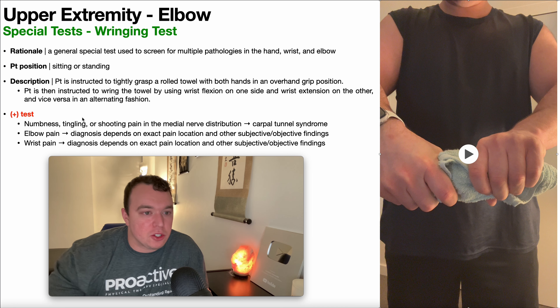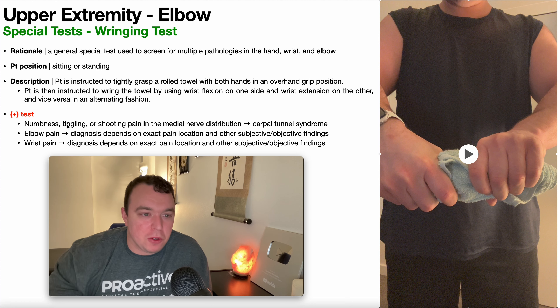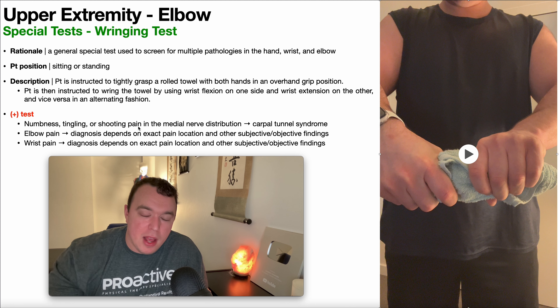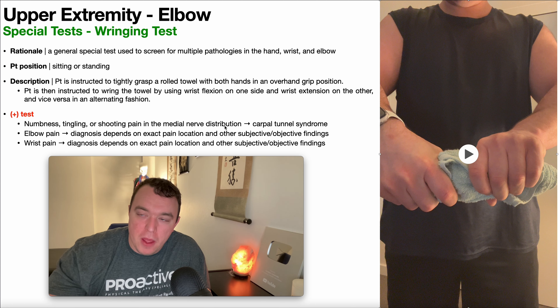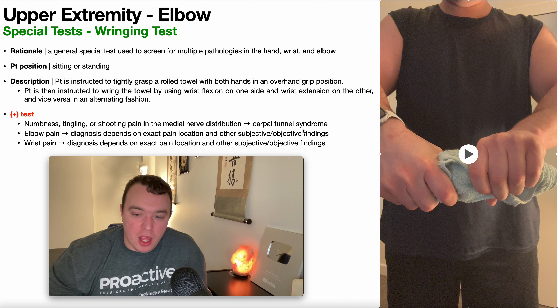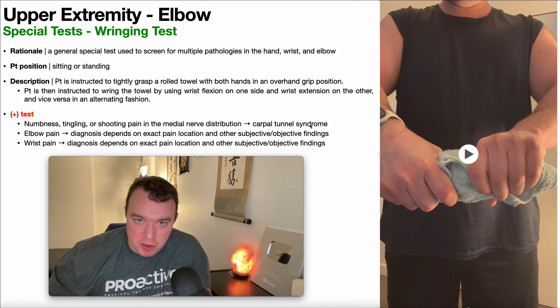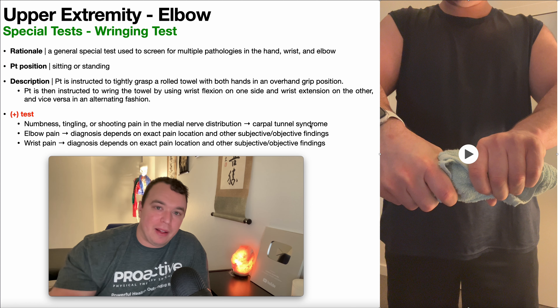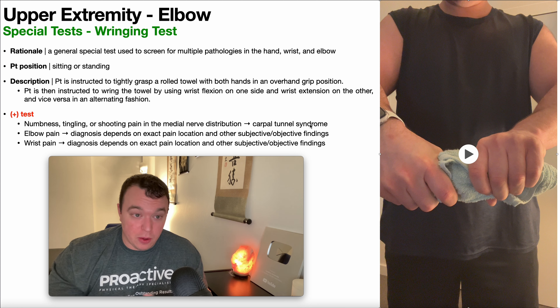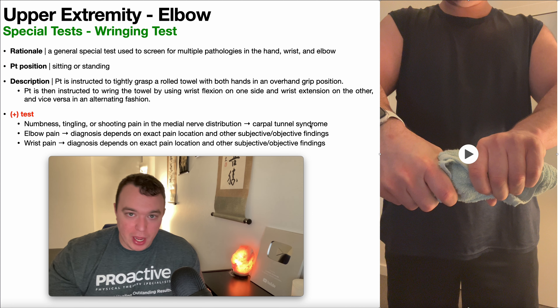So what constitutes a positive test? It depends on the presentation. Suppose the patient presents with numbness, tingling, or shooting pain that appears to be in the median nerve distribution — the most likely diagnosis there would be carpal tunnel syndrome. Since this is not an exact diagnostic test, if you suspect carpal tunnel syndrome based on the results, you're going to follow that up with more specific carpal tunnel special tests. You should not rely on this test as a definitive diagnosis; it is a screening test, so you dive in further based on the result.